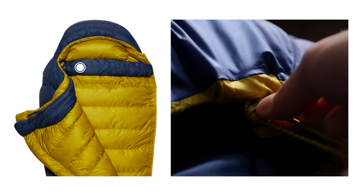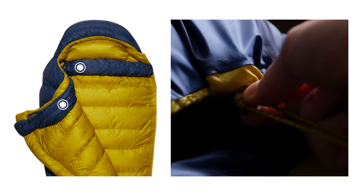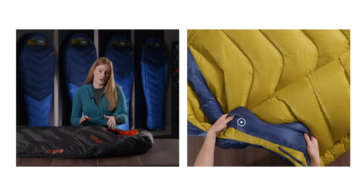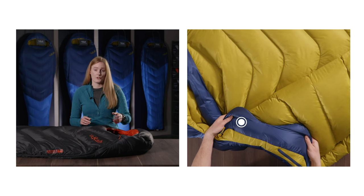All bags have both a shoulder and neck baffle with an internal draw cord to achieve a perfect fit. A neck and shoulder baffle helps retain heat inside the bag, stopping it escaping as you move. Some neck and shoulder baffles are even ergonomically shaped for improved fit and reduced bulk.